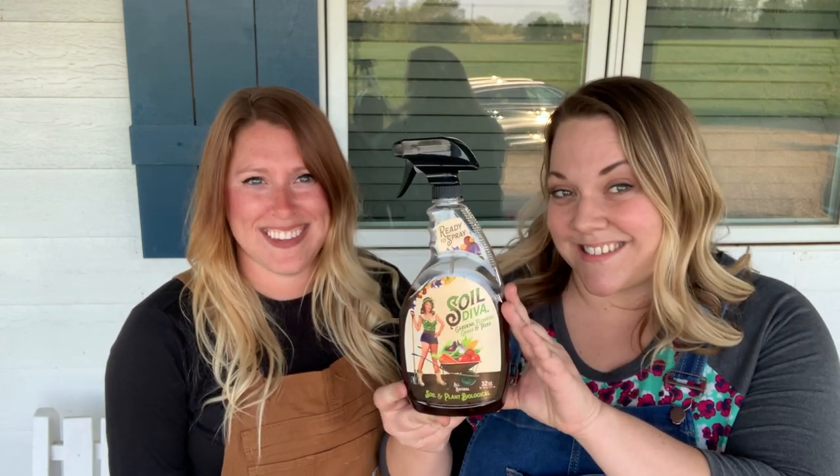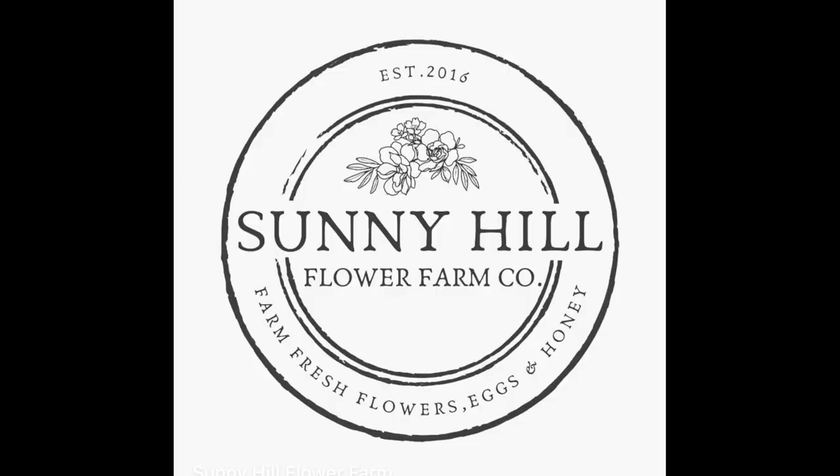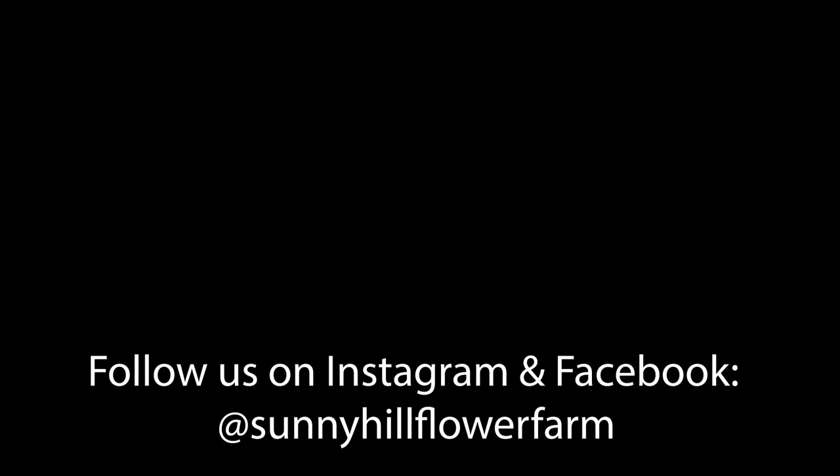Today's episode of Overalls and Marks brought to you by Soil Diva. Thanks for joining our first episode of Overalls and Marks. Like and subscribe our channel for more flower farm adventures. We'll see you next time.